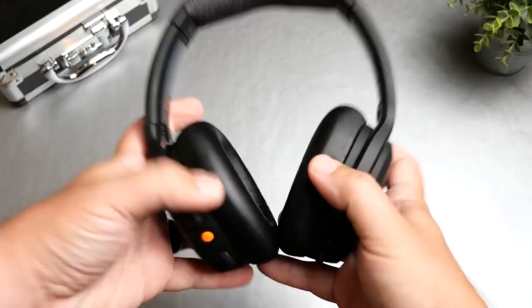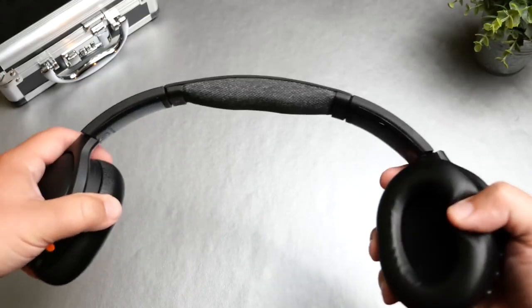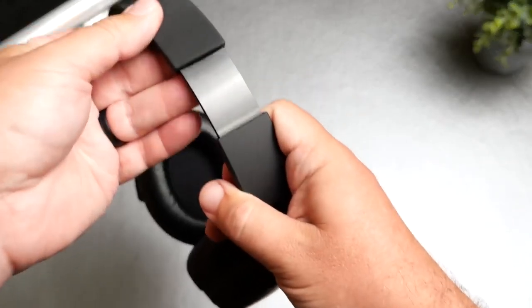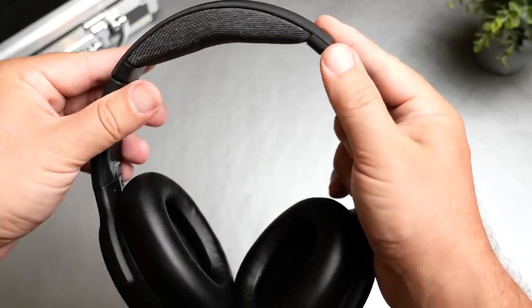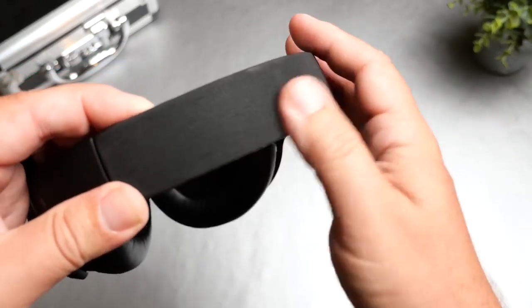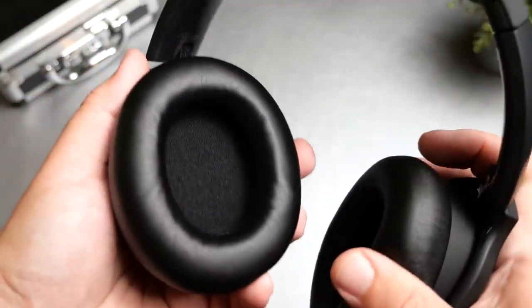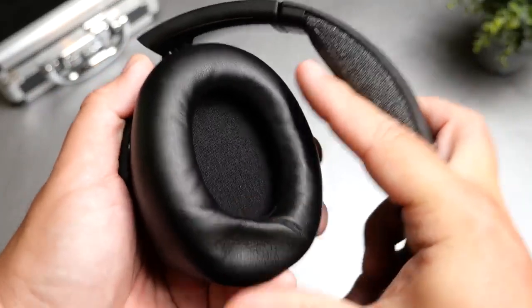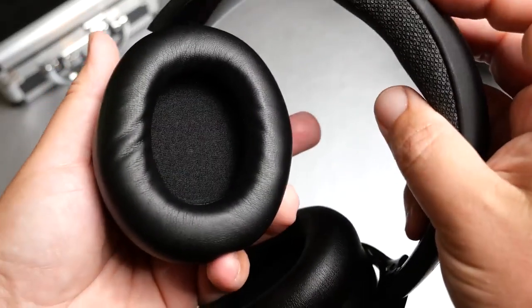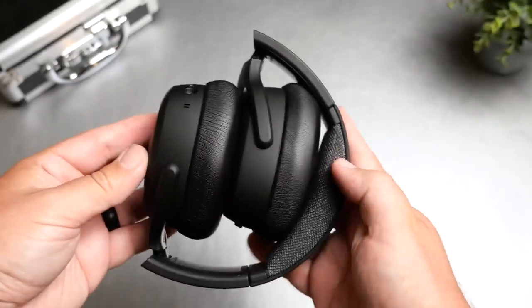The headphones themselves feel much lighter. They went in a completely different direction than the original ANCs — they kind of mixed the ANC and the Crusher Evo line and borrowed some things from each. It is an all-plastic build other than the fabric on the headband, which I'm not a huge fan of. It looks really good out of the box, but this fabric is going to pick up everything and over time is going to show a lot of dirt. It does have metal extenders inside so it feels very firm, and the headphones fold inwards and swivel flat to fit in the hard case.